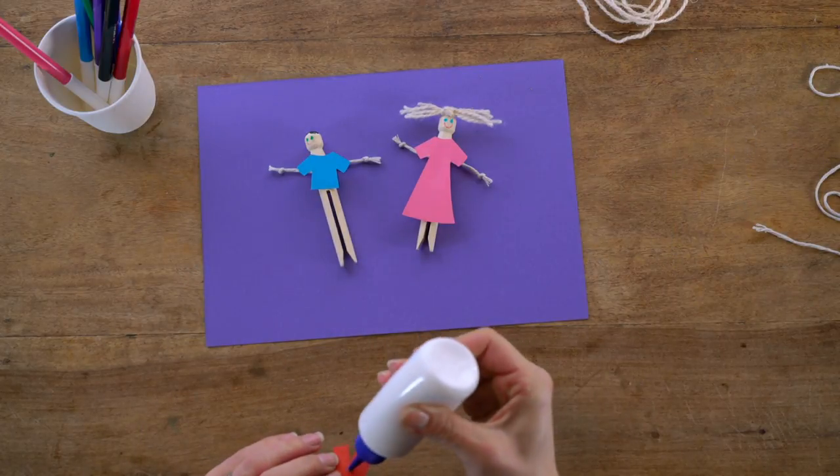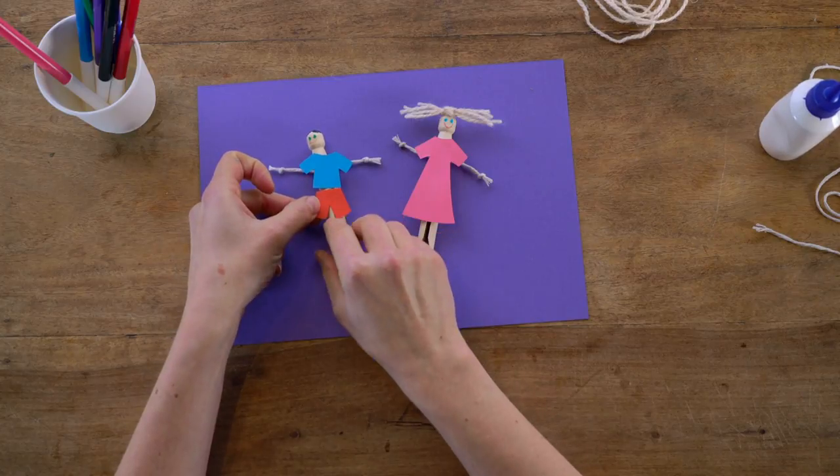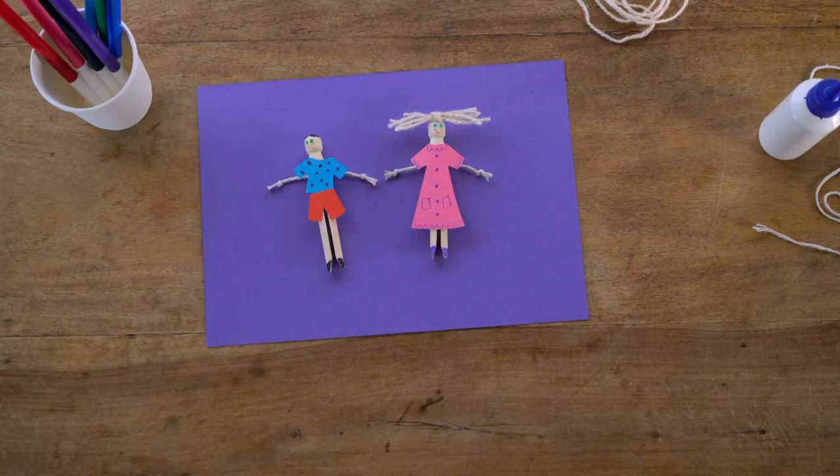Simply cut out the shapes and glue them onto the front, like this. And there you go — you've made some really simple dolls to play with.